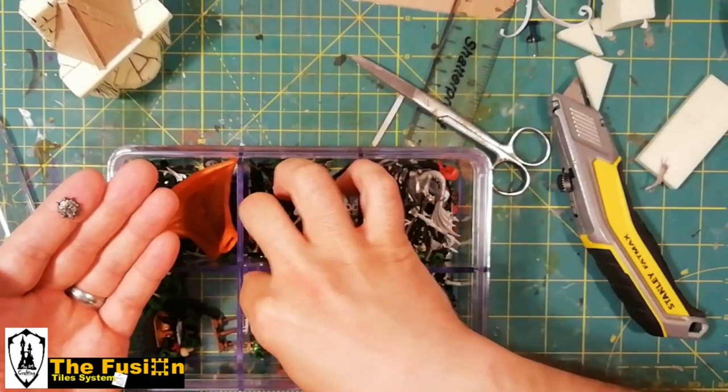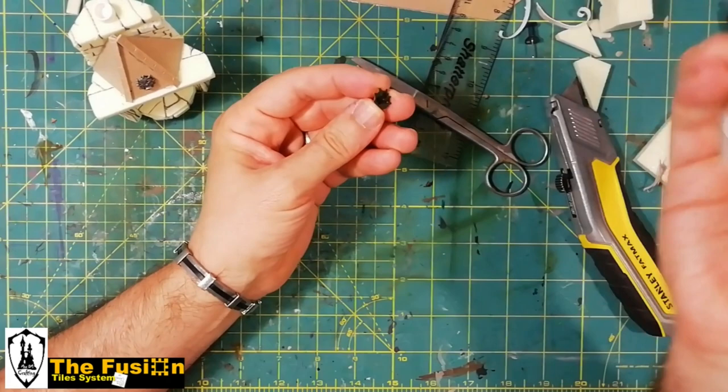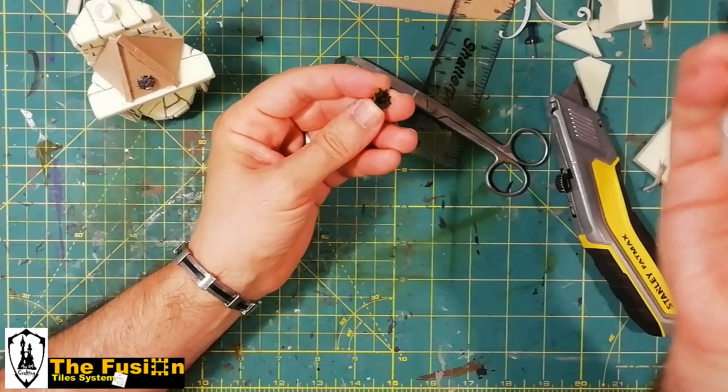The details make the difference. It is very important that you always have a large amount of bits and scrap pieces at hand. I use pieces from a personal collection that I have built over more than 30 years of hobby — proudly said, friends!